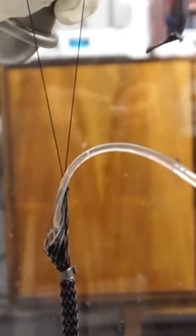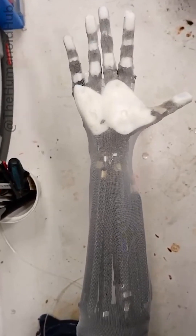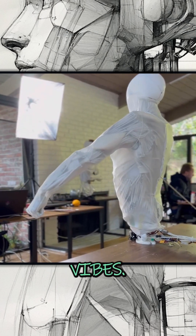They started by developing a muscle that stretches and contracts with hydraulic pressure, then built fully functional five-finger hands. A few months ago, they unveiled the upper body, giving serious Westworld vibes.